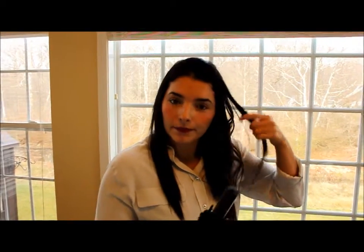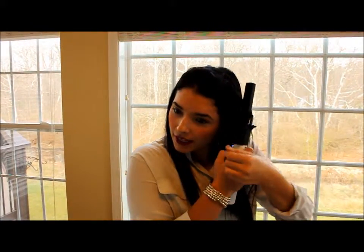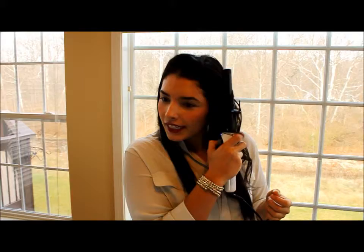I don't know if you can see the curl, but it looks pretty nice. You just keep doing this and I'll get it all done in no time.